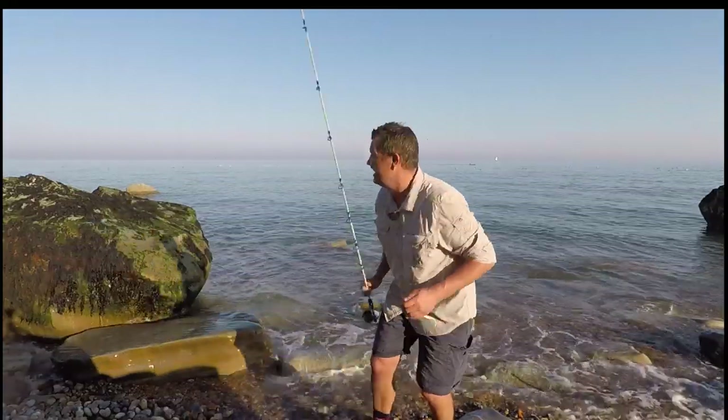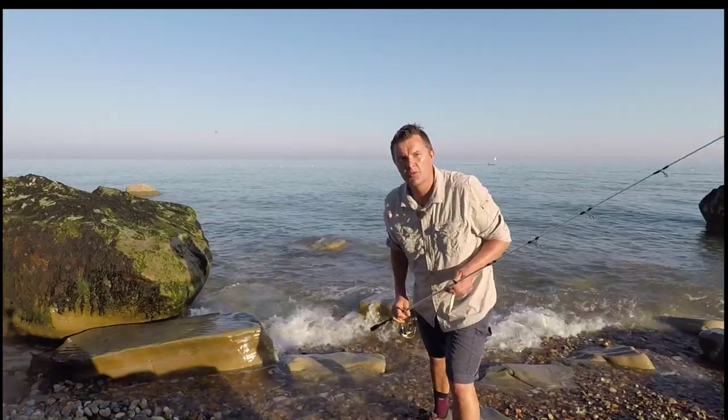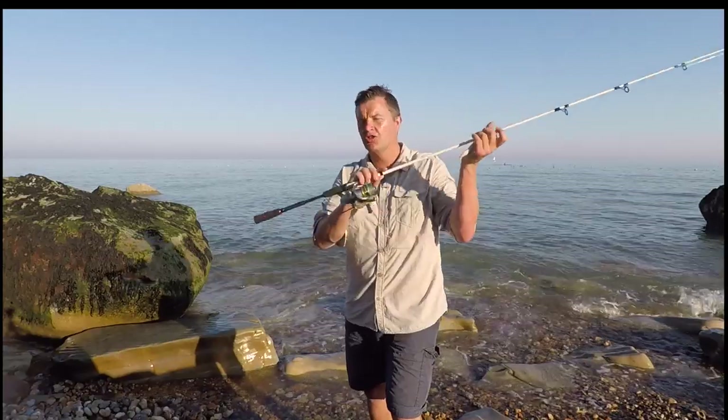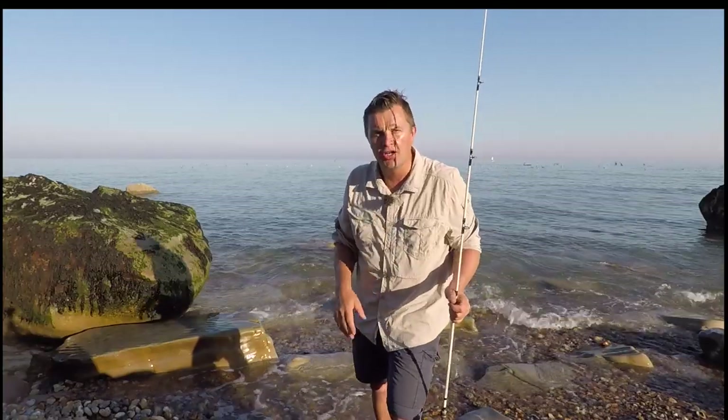The water is fantastically clear. We've got a little bit of summer back for once, which is good, so I'm back on the lure rods and we're going to try for the bass. Came down the other night and got a couple - I'll take a look at those in a minute. There's a lot of bait fish in the water, just trying to figure out the best way to replicate them.